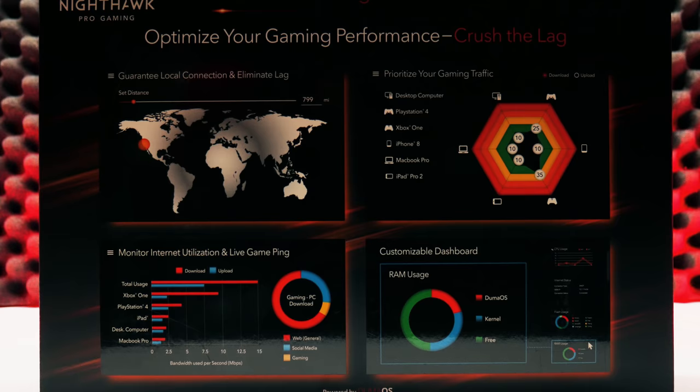Netduma was mainly known as a software company — they made the DumaOS system, the UI, and it was amazing with their geo filter and all that. But the problem was they hired a third-party company to make the hardware. That hardware was a little outdated: no beamforming, no MU-MIMO, no 4x4 antennas. So the software was really good but the hardware was lacking.